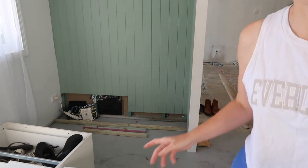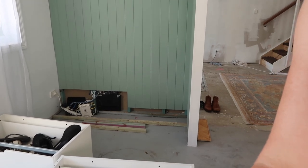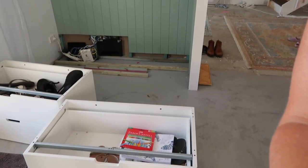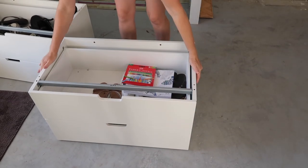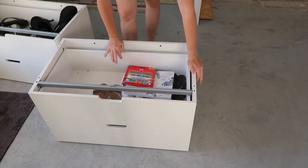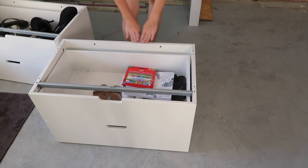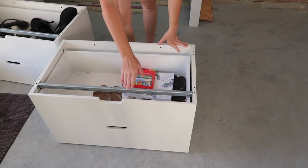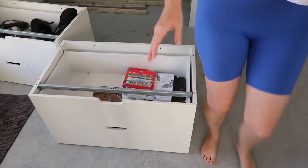I picked up these drawers. I tried to get some off Marketplace and it just didn't happen — couldn't find them secondhand so I had to purchase brand new. These are the Nordly drawers from IKEA with no top on them, which was fantastic because I saved an extra $100. They were $150 each with no top. So I have four drawers — one, two, and then three, four.